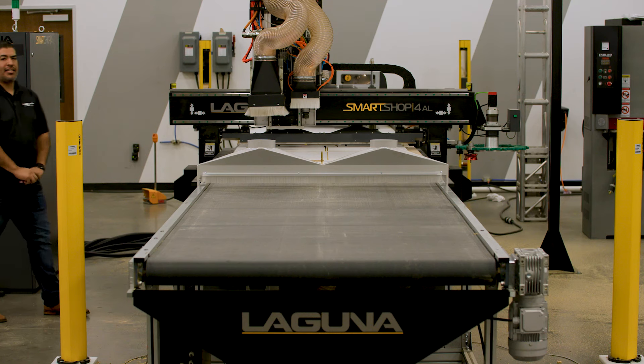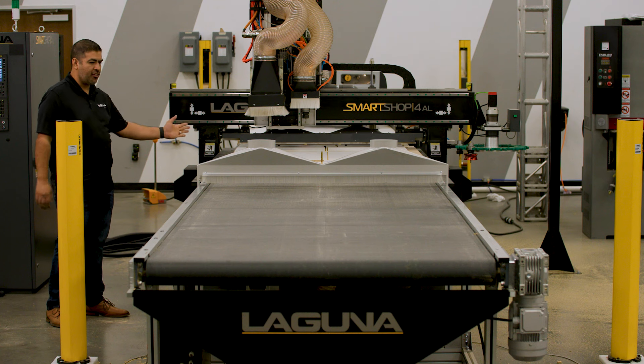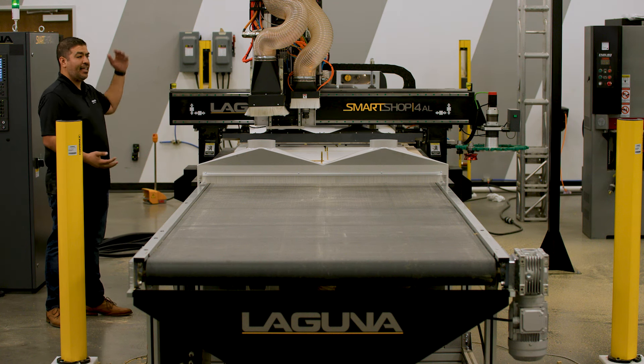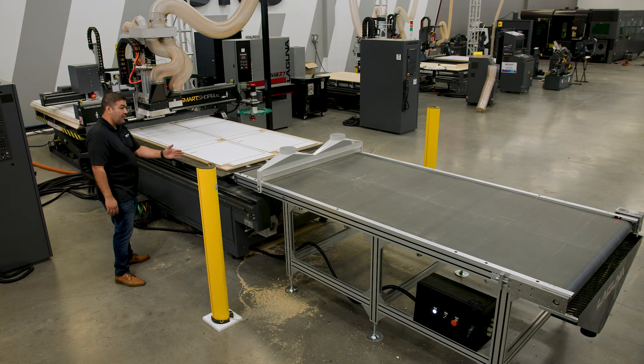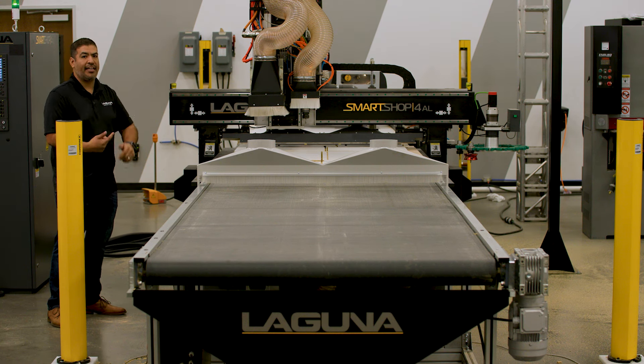The machine is actually meant to run an automatic operation, so we actually had to stop it to give you an idea of how it's going to work. Right now the machine is done. You can see the labeler is already done — it's ready for the next sheet to be loaded. We're going to go ahead and let the table offload. We'll see the parts on the finished end, then we'll see the new sheet get loaded on and the cutting get going.